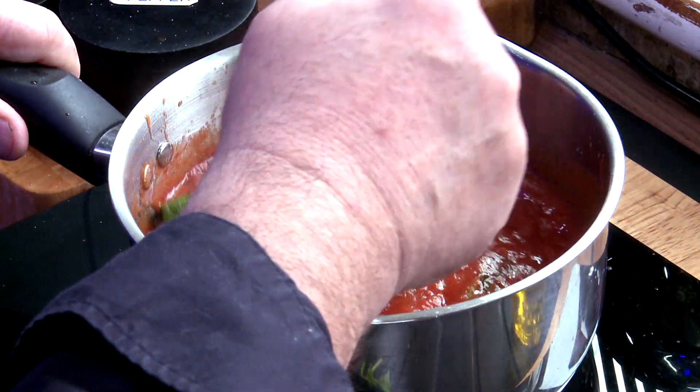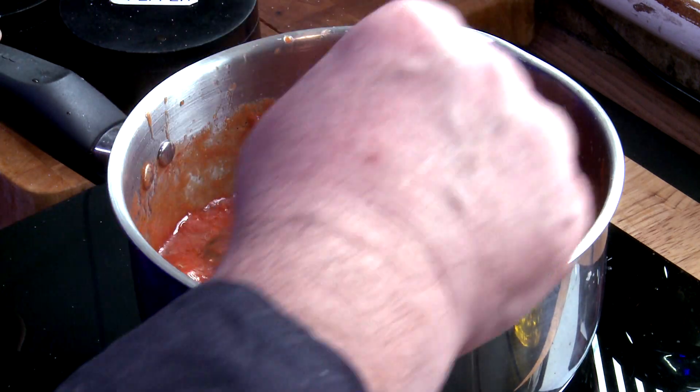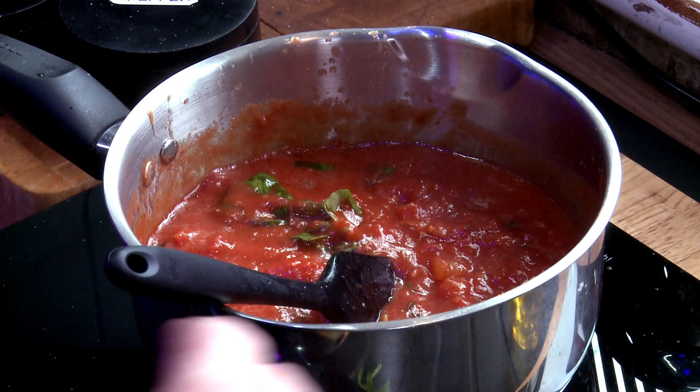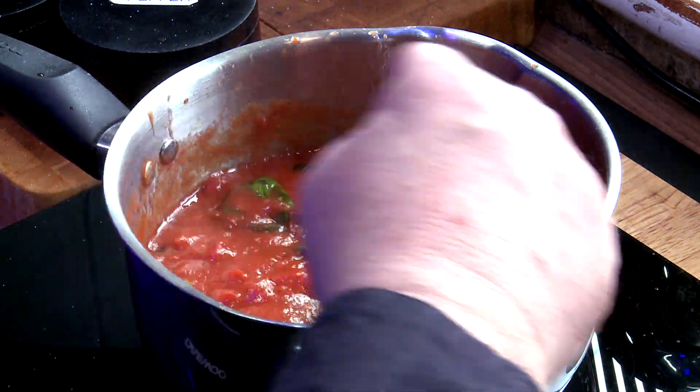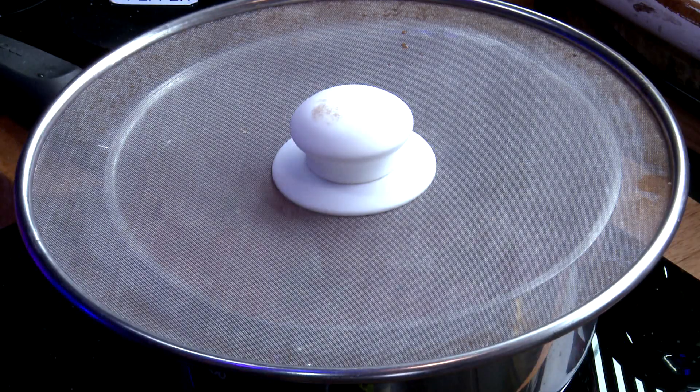So we need to let this cook for a while because it will take about 20 minutes for all the flavours to get together. What I'll do now is just put an anti-splatter lid on the top and we'll come back to that.